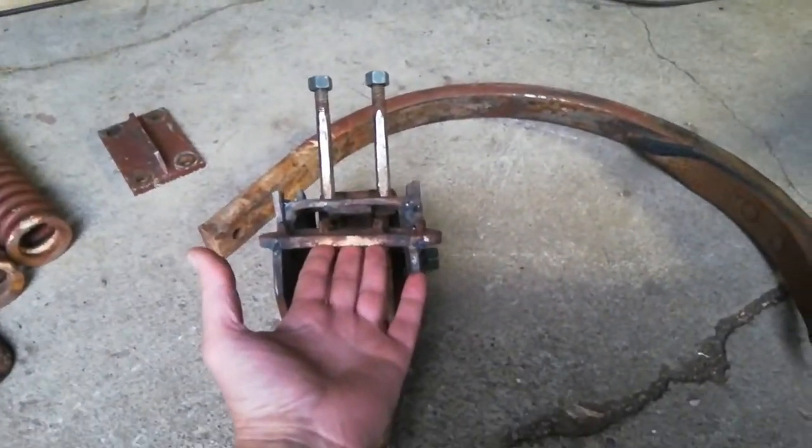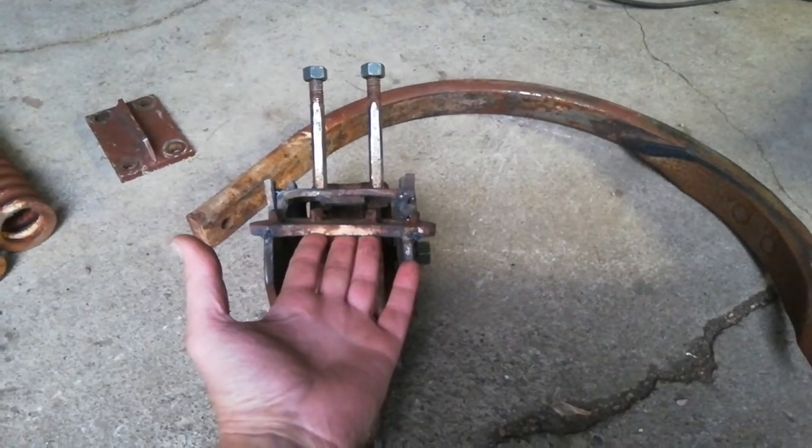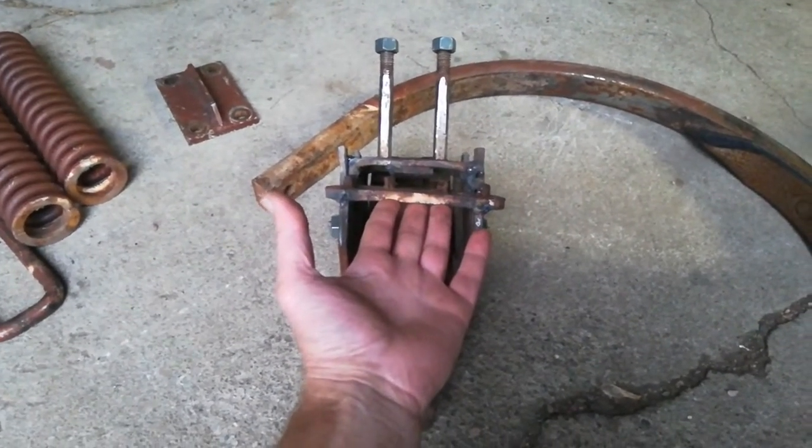I just wanted to show that, and then I'll put it back on the plow in a few days and put it back to use. Thanks for watching, bye.